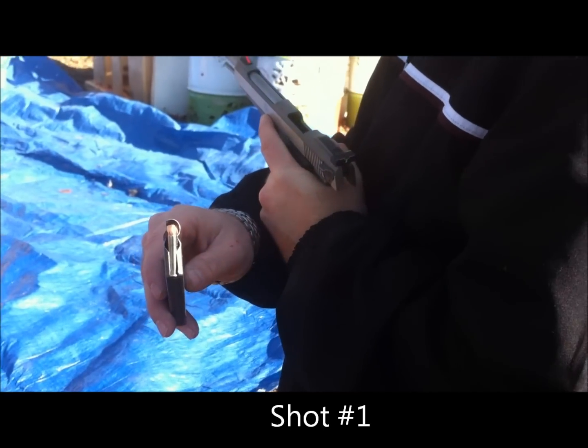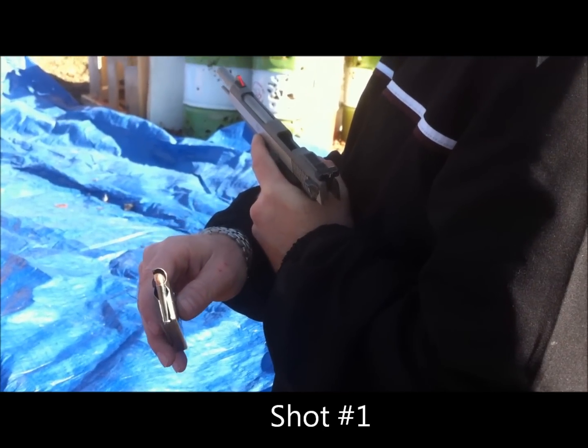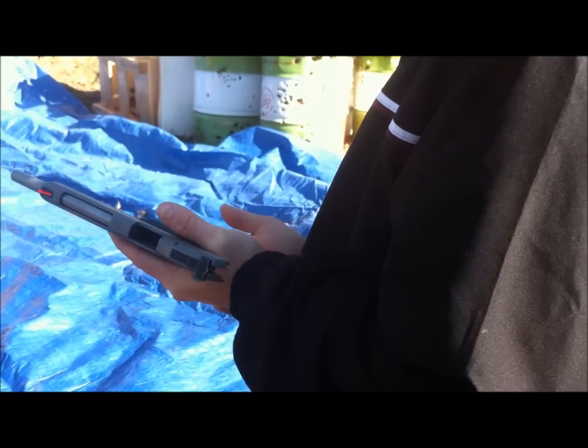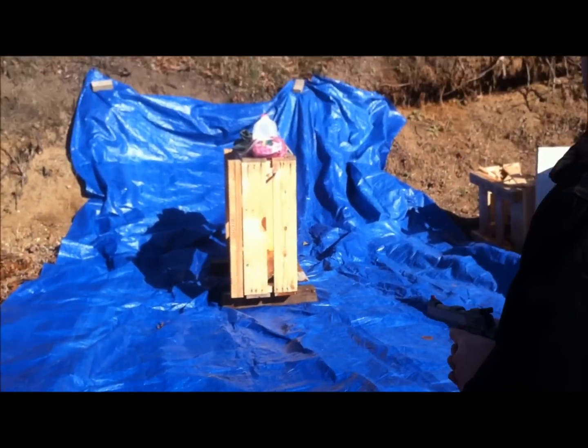This is Hornady's 45 grain FTX Critical Defense, 22 Magnum, 6 inch AMT Auto Mag 2. We're going to shoot into a pork shoulder and see what we can get.